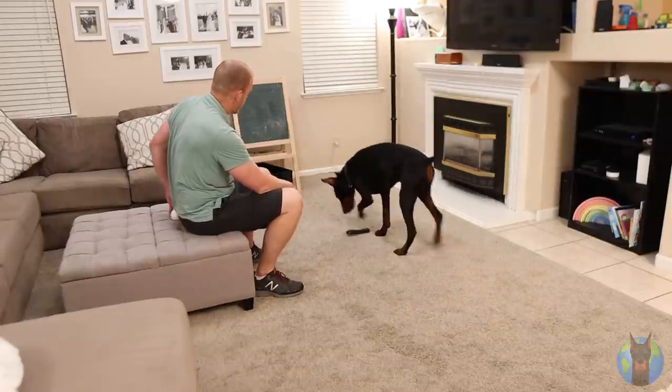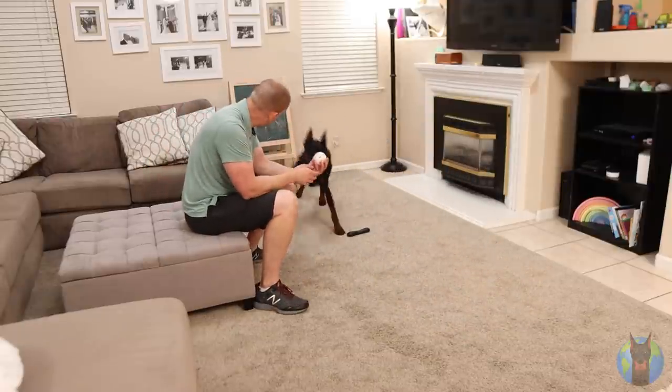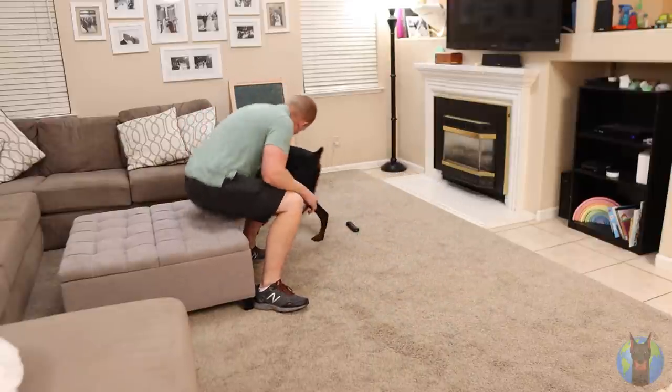Before we talk about this step by step, it's really important we talk about probably the most important training theory around Dobermans that I know of, and that is the power of habit. Dobermans specifically have such a strong habit-forming tendency — it's incredibly strong. It's one of the reasons why Dobermans are so insanely trainable. But where people get into trouble is because they don't take advantage of the breed's natural instincts and apply those to help them in the training process.